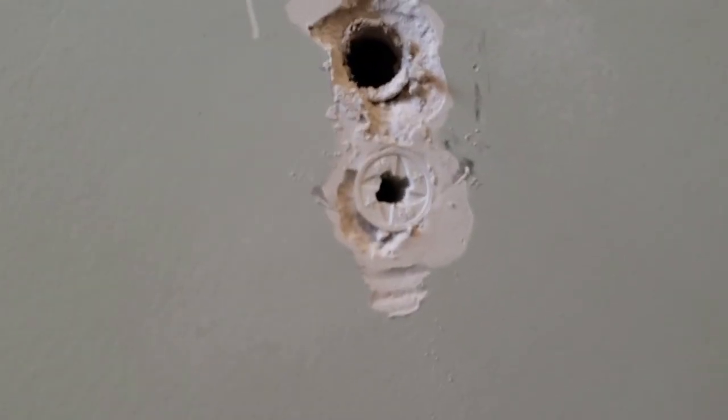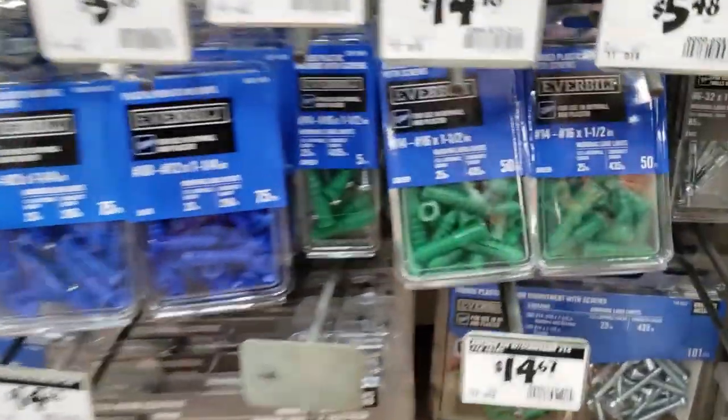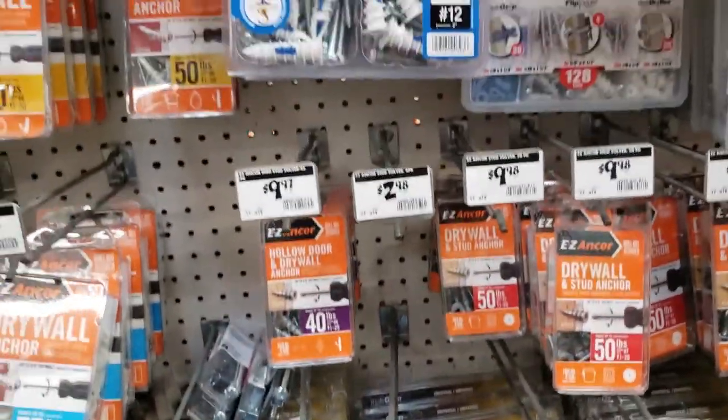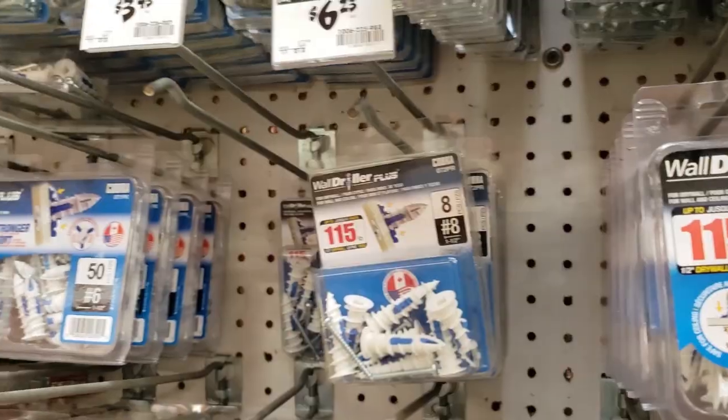I'm sure this has happened to a lot of people where a wall anchor has failed and you head to the store, you try buying a new wall anchor, and there's tons to choose from. It's really hard to tell which one's going to be the best and which one's actually going to work and stay in the wall.